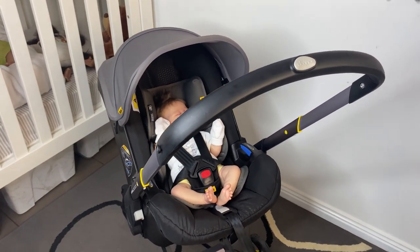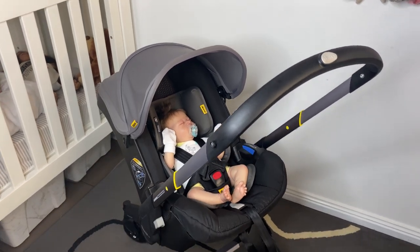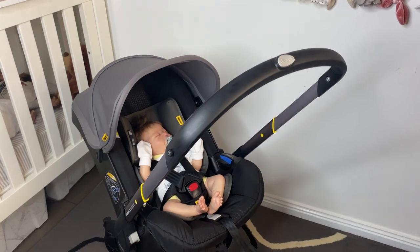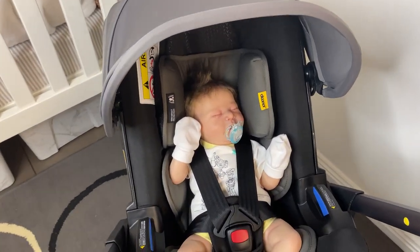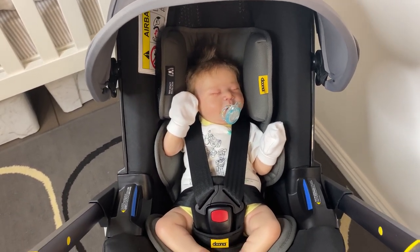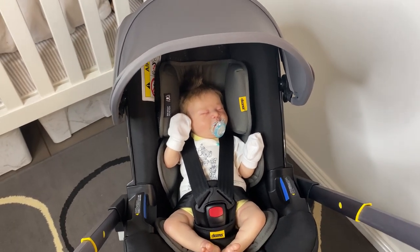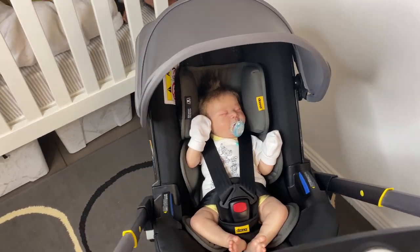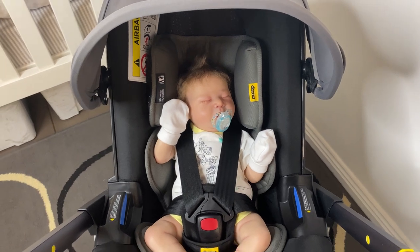Today we're going to do a fun video where I show which size babies that I own fit in the Doona and which settings you need to have them on. When I say 'settings,' right now this is the newborn insert and the headrest with all of the padding in there that comes with the stroller when it comes out of the box. I must have taken the strap covers off.